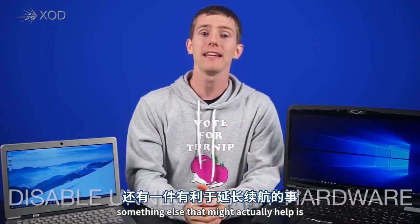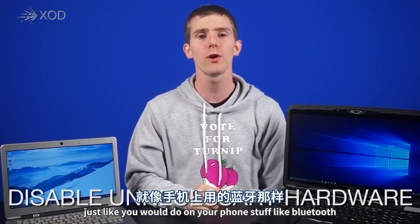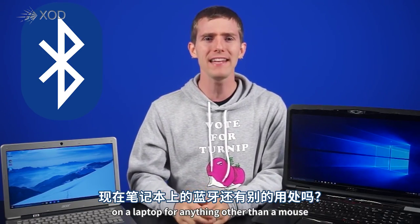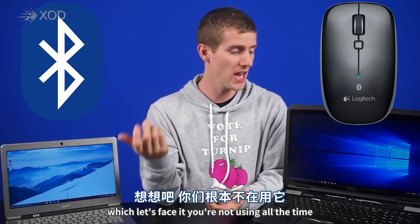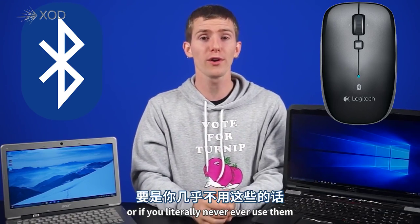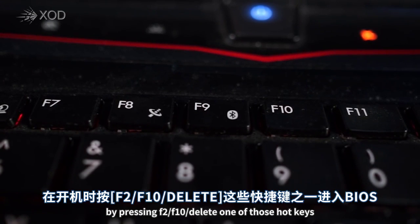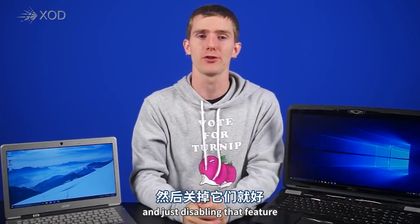Something else that might help is disabling built-in hardware features you're not using, just like you would on your phone — stuff like Bluetooth. When's the last time anyone used Bluetooth on a laptop for anything other than a mouse, which you're not using all the time anyway? You can disable them through software, or if you literally never use them, you can disable them in the BIOS by pressing F2, F10, Delete, or one of those hotkeys.